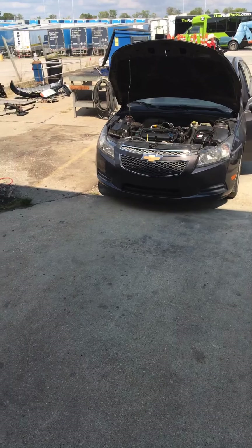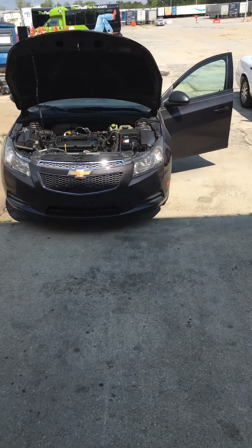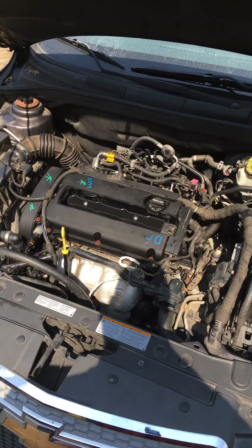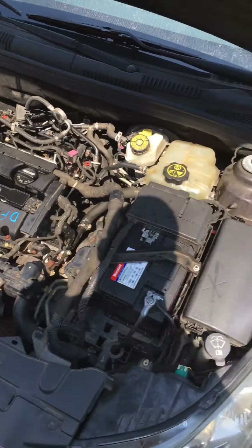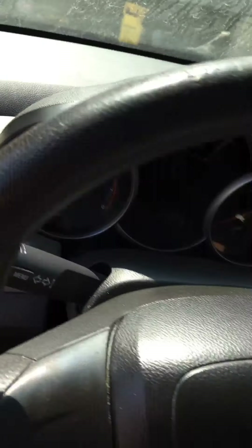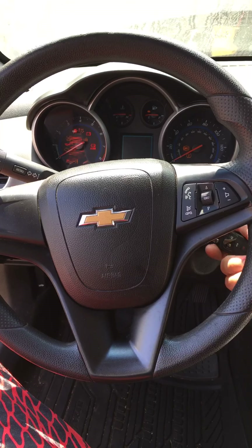All right YouTubers, we're here today — I got a good video for you. I got a 2014 Chevy Cruze. We did a motor swap on it, we drove it in the garage after we did the motor swap, and it wouldn't start. Let me show you — come right around here.